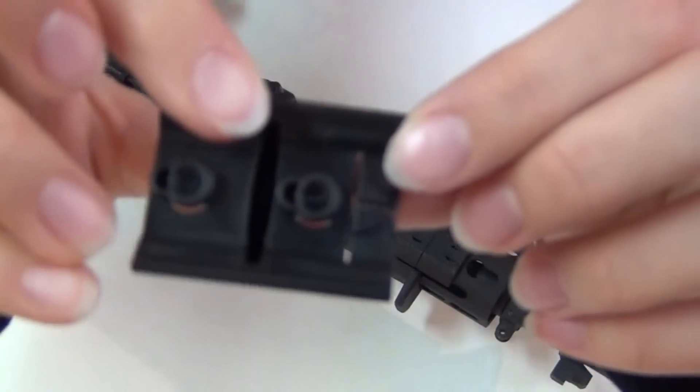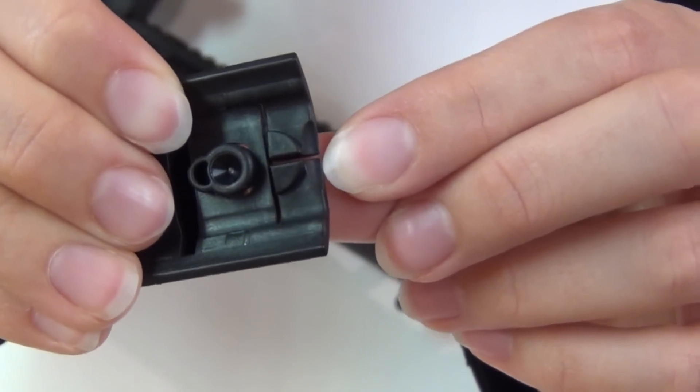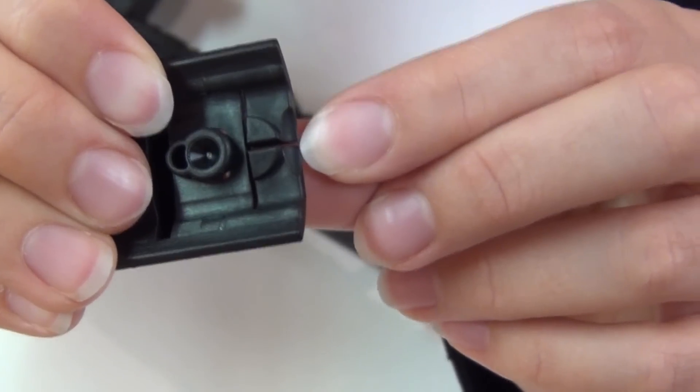To remove them, you lift up on this indentation here on the locking panel.